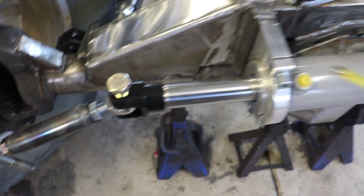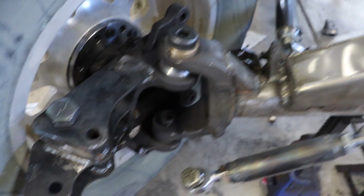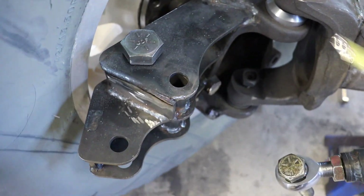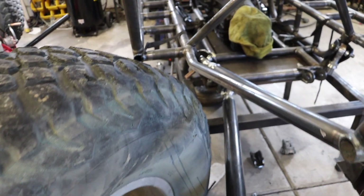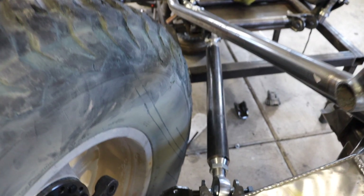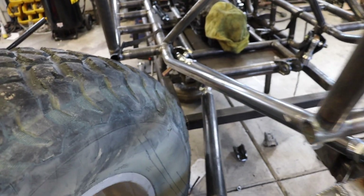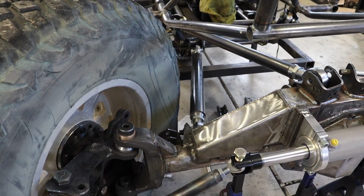My ram is a nine-inch ram, so it travels four-and-a-half inches on each side. I measured four-and-a-half inches to see how far the tire is going to turn and checked my clearance from the tire to the link and to the frame. I kept everything in super tight so I should be okay. With rear steer especially, when it can turn sharp, hitting the frame or hitting your links are two very possible things you have to watch out for.